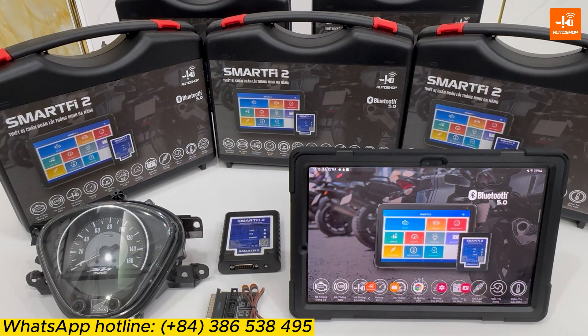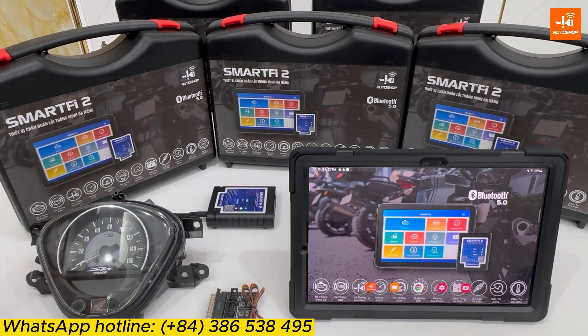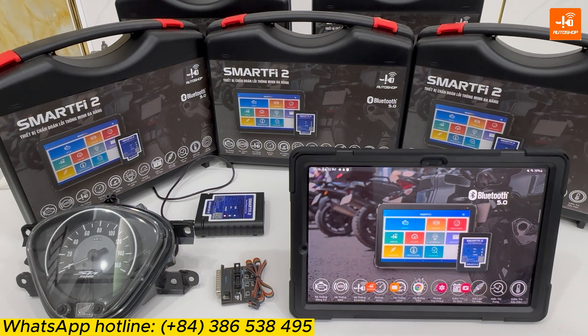Firstly, I will supply power for SmartFi 2. And now you will connect the SmartFi 2 with the device. SmartFi 2 can be connected with the smartphone or the tablet using the iOS or Android software.